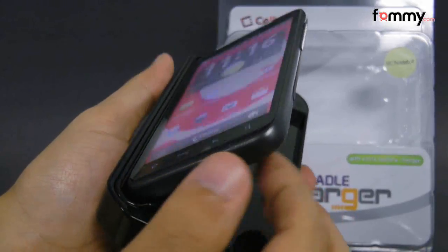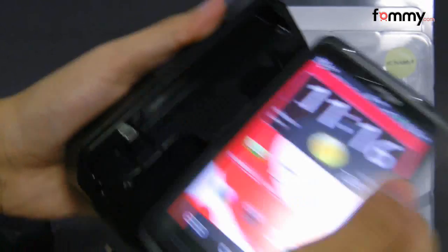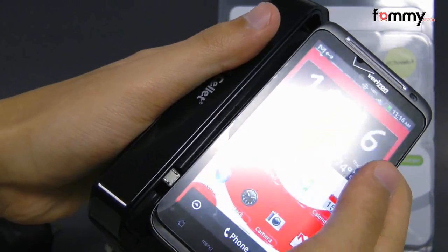To use the cradle, all you have to do is just dock your Thunderbolt, line up the port and place it right into the cradle.